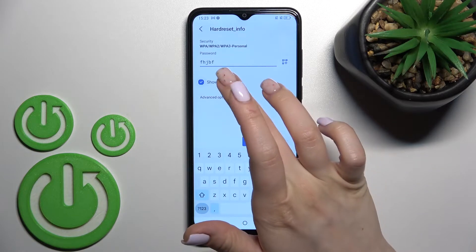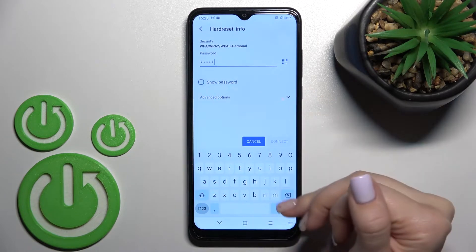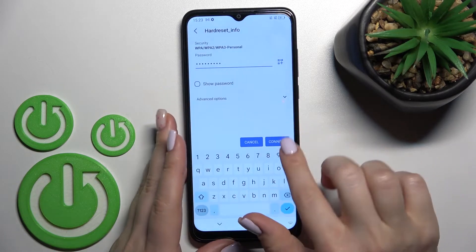If you want to see the password, click here on the checkbox — just to check for any mistakes, for example. Now I'll enter my password off screen. After that, just click here to connect.